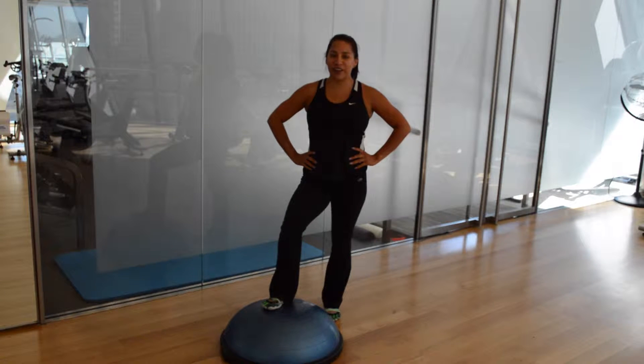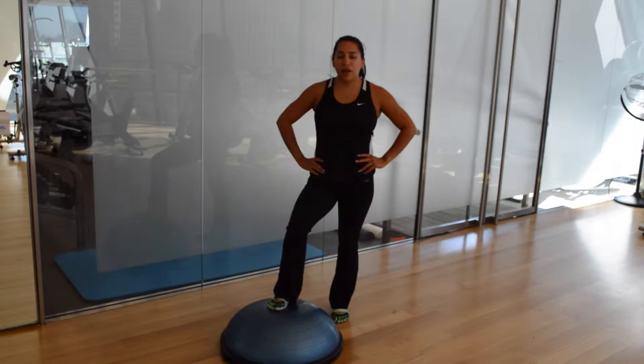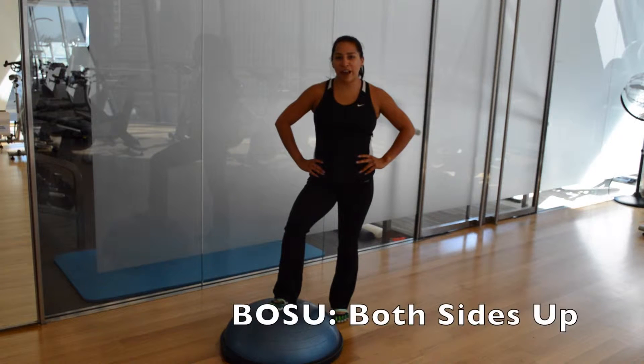Hi, I'm Carissa, trainer here at the club, and September's trainer tip is BOSU Fitness Fun. BOSU stands for both sides up.